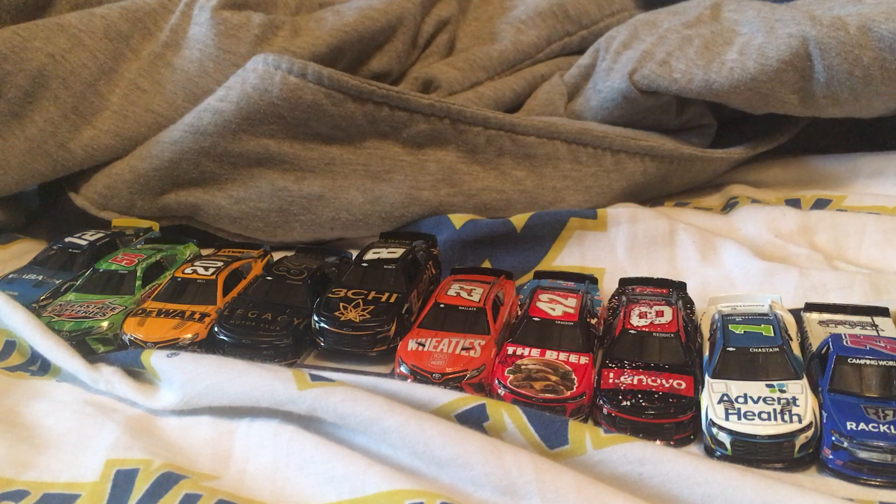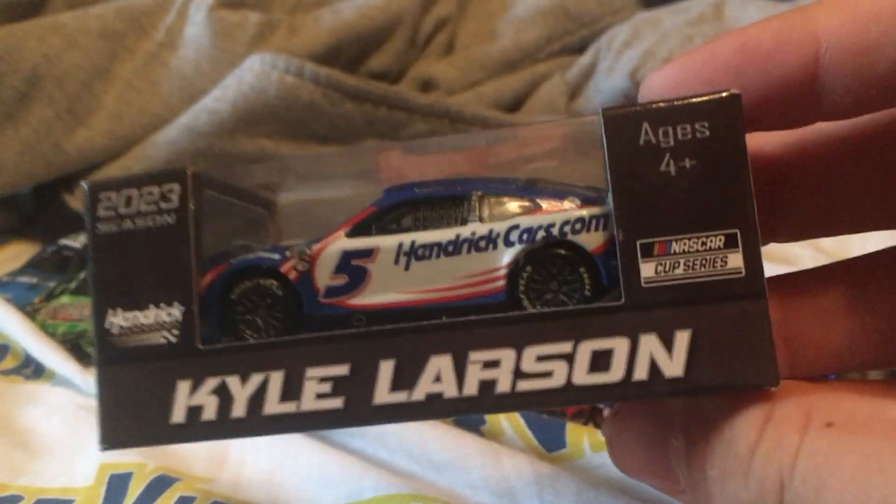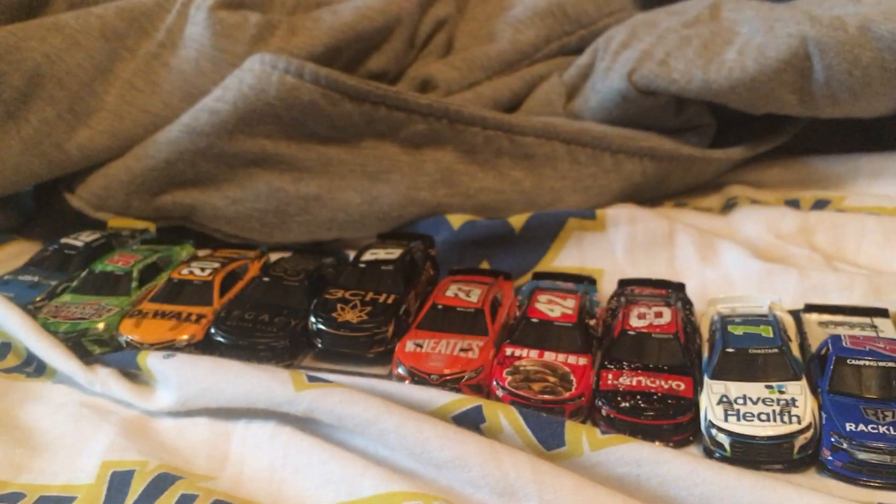The second to last car we've got is Kyle Larson, number five, HendrickCars 2023 season — 2023 Hendrick Motorsports, Kyle Larson, HendrickCars. Let's go ahead and unbox it.